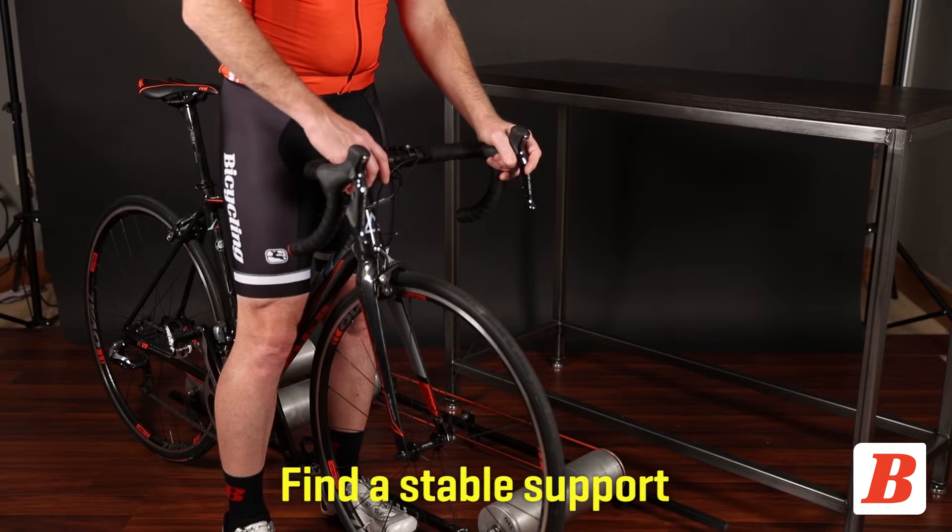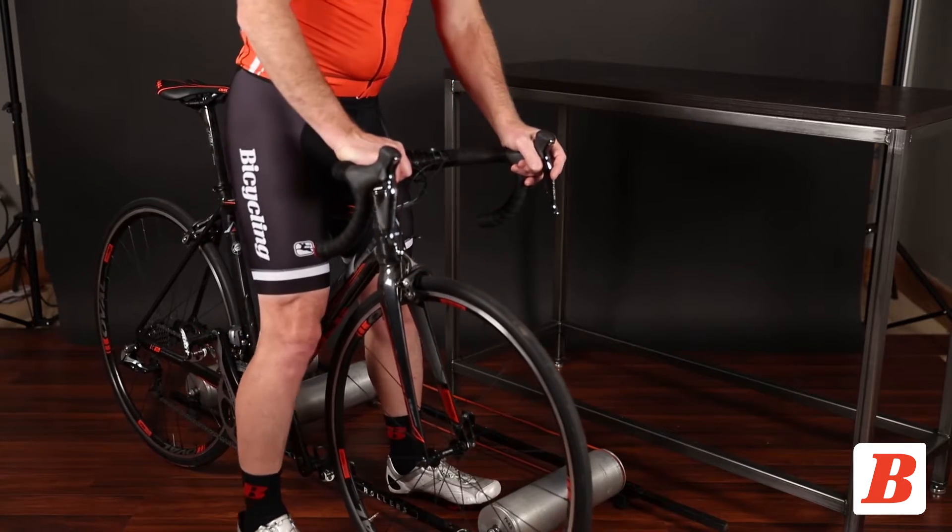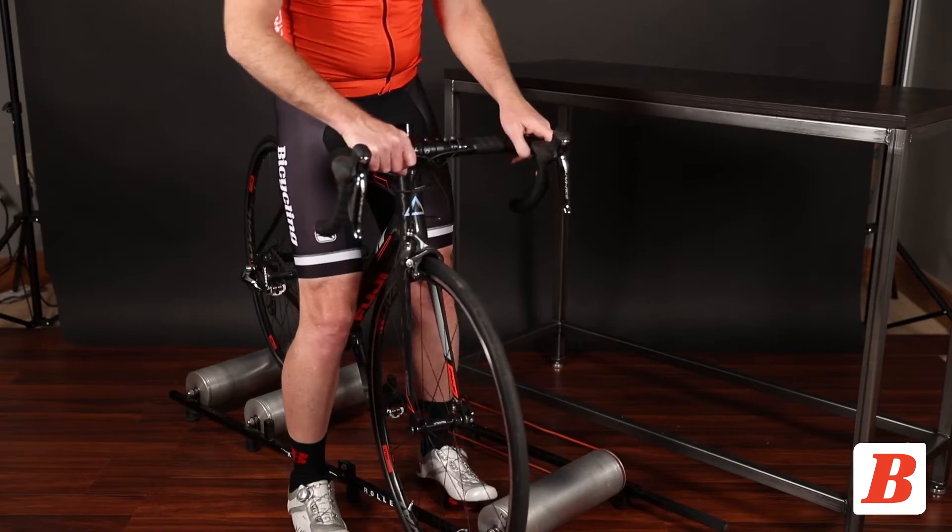Use something stable as a support: a door jam, a workbench, or a table. Lift the rear wheel onto the rollers first, followed by the front wheel.